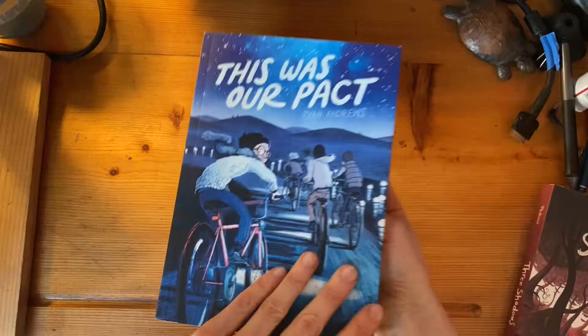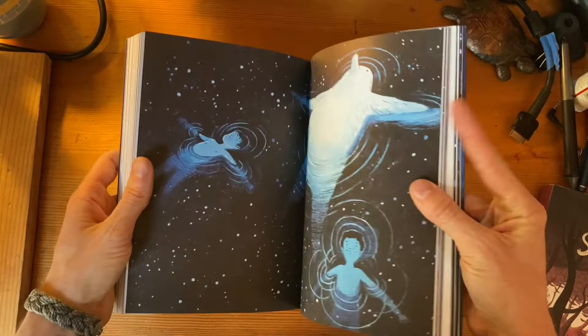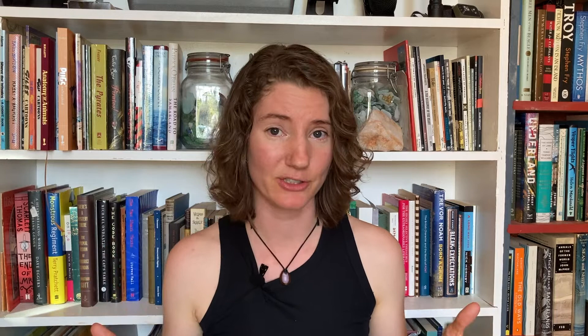Thing number three: rhythm. When I talk about rhythm, what I mean is the relationship between density and spaciousness. Here's an example from This Was Our Pact by Ryan Andrews. In this scene, the protagonists are swimming in the ocean at night. Here's the compression — but then, on the following page... Beautiful. Ask yourself: how fast is time moving for my characters, and what pace do I want the reader to move at? Those two numbers might not be the same. They also might not be numbers.